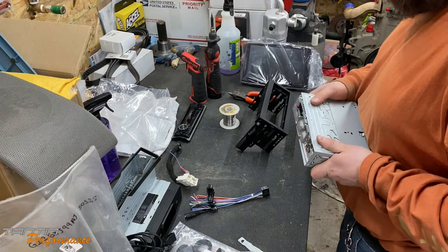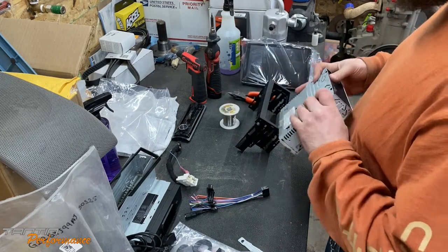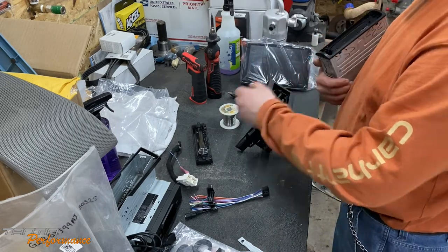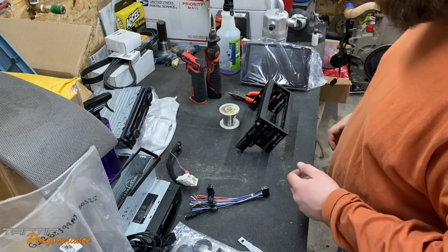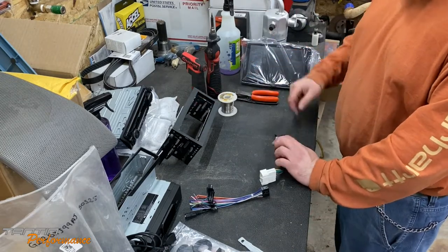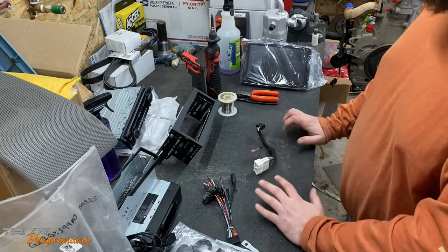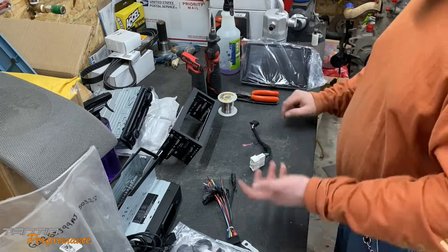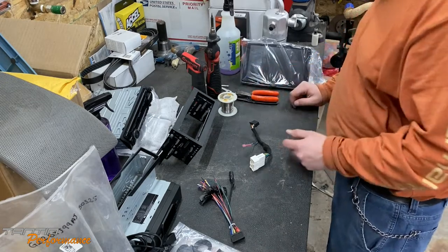That was pretty easy actually. Going to throw the Sony back together and keep it around in case I have problems or need a head unit for something — in case I get a project car that needs a radio, which on this channel happens a lot more than I'd like to admit. The early GMT 800 platform trucks, '98 to '02, don't require the factory box to run everything, which is a nice advantage.